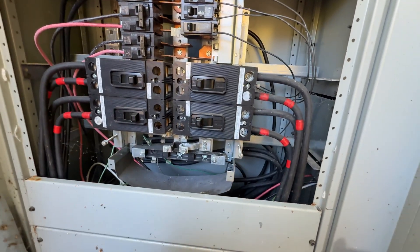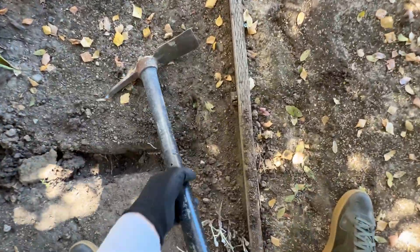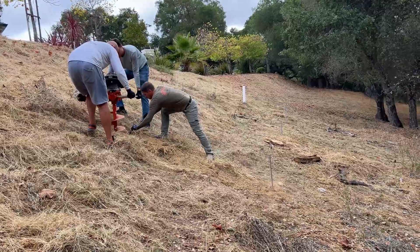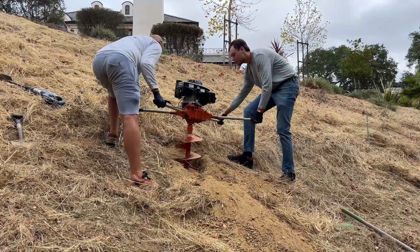We are going to the main house and right here is going to be the concrete pad where we are going to install the equipment. Now we are starting to dig all the holes for the piers. It's a pretty steep area and we're using a two-man auger. The depth for each hole is going to be 5 feet 6 inches.